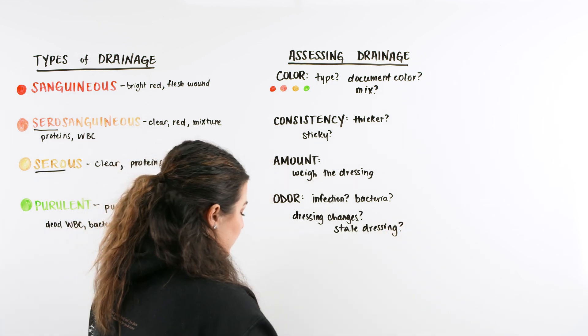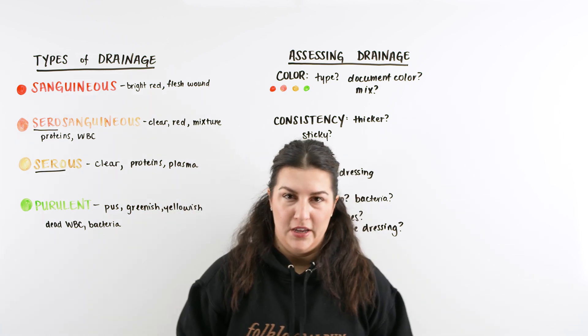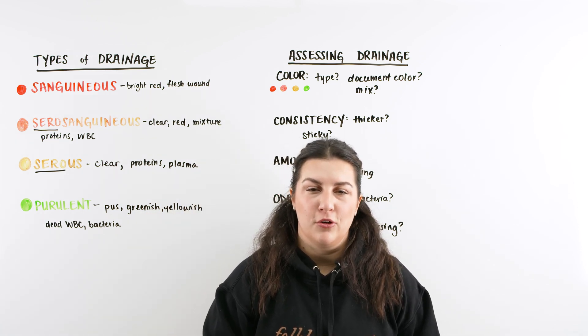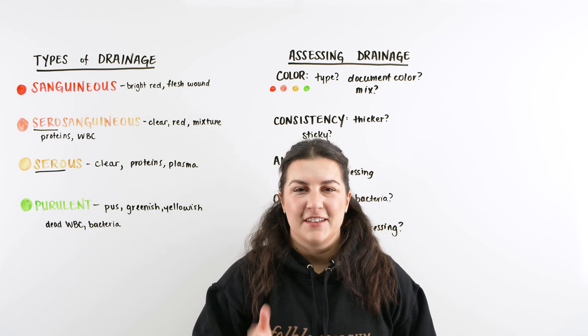That's it, Ninja Nerds — that is the video on wound drainage and assessing wound drainage. I hope you learned something from it. It's a quick, good refresher to get ready for the NCLEX and out there in the field. Until next time.